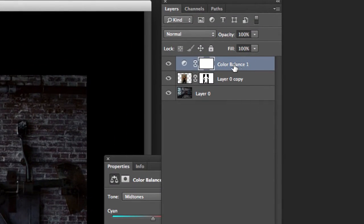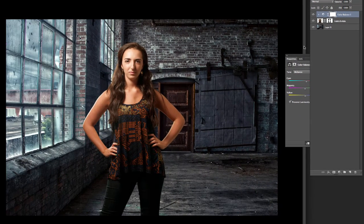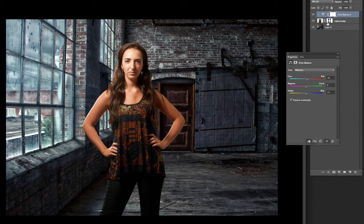We want to apply an effect to her but not to the background, and the way we do that is with clipping masks. You've got the adjustment layer selected — hold down Option or Alt, and when you move the cursor right between the two layers, a little box appears with an arrow. Click right there, and that arrow tells us we've made a clipping mask — now everything we do is only going to affect that layer.